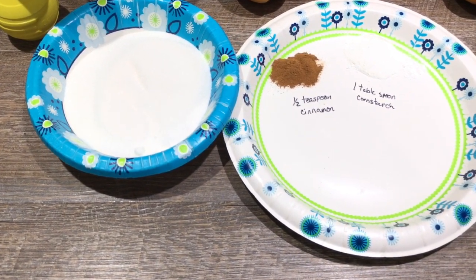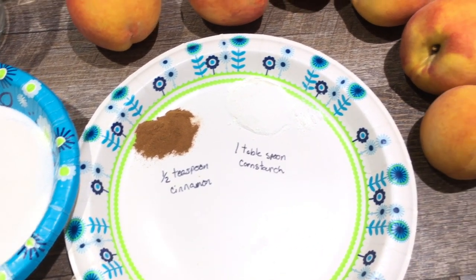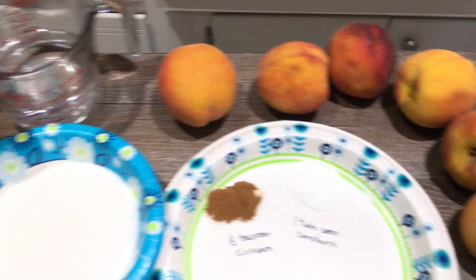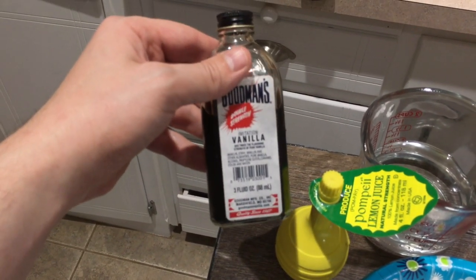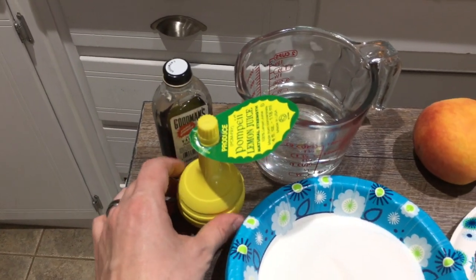For the filling, your dry ingredients are going to be a cup of sugar, one teaspoon cinnamon, and one tablespoon cornstarch. You'll need six medium peaches. For the wet ingredients, you'll need a cup of water, a teaspoon of vanilla extract, and a teaspoon of lemon juice.